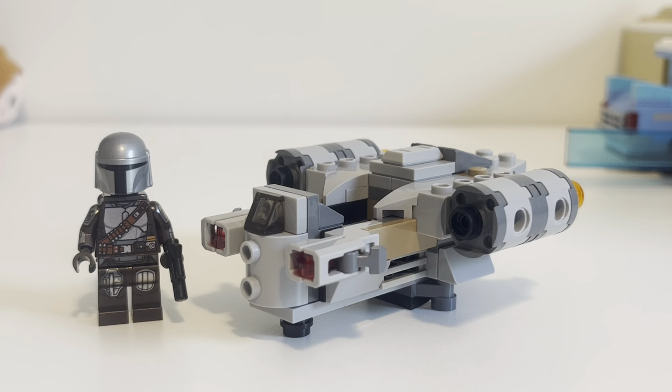This is actually the first Microfighter that I've personally owned. I think my favorite one would probably be either the X-Wing — the Red 5 X-Wing that they made — or the Clone Turbo Tank, one of those two. Both of them are great. All the Microfighters, I think, for the majority, are pretty good.